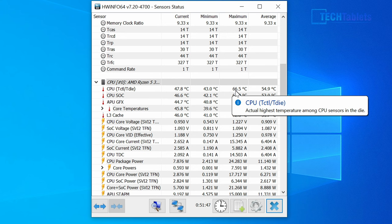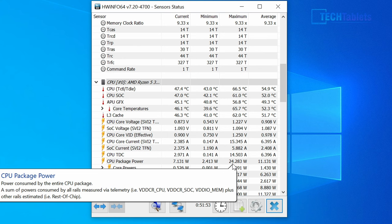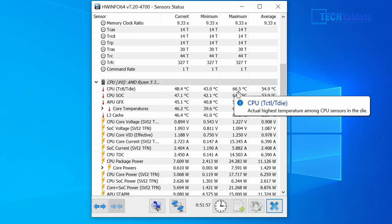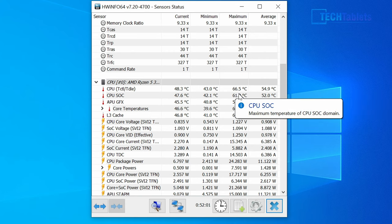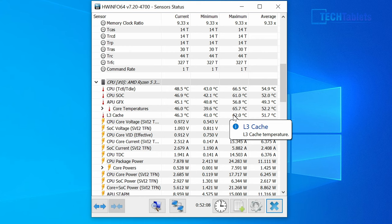Thermals are very good on the X14 Pro — it doesn't exceed 70°C, and the total package power draw for CPU and GPU combined peaks around 24 watts. You can't increase wattage through the locked BIOS. Fan noise is present most of the time when plugged in — slightly annoying but not too loud. Running on battery, the fan is usually silent.